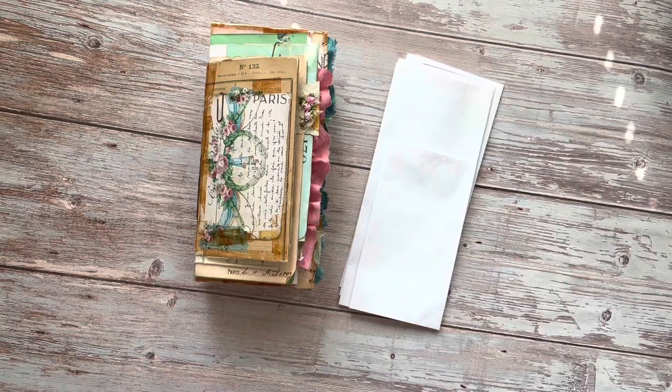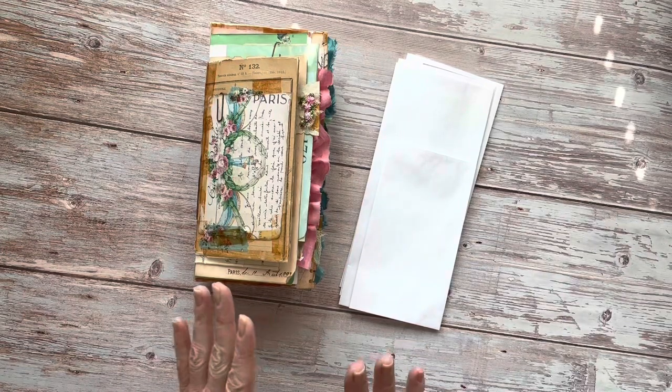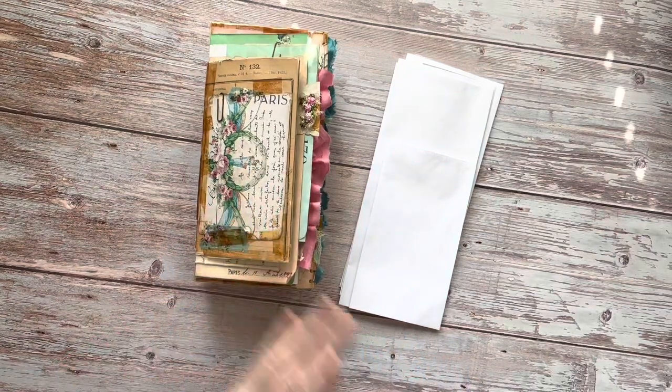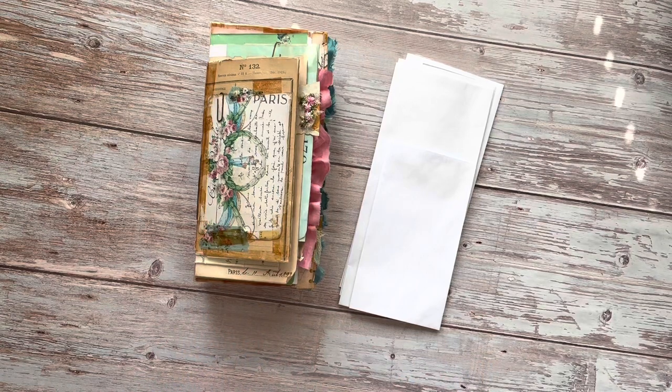Hi everyone. I wanted to come on today and share with you how I put together the base for this flip-flop journal. When I showed the last couple that I had made, I had some questions about how I put them together, how I added signatures and so on. As I was sorting out how to do this, I watched a few videos and honestly found them to be very confusing. So I really wanted to come on and show you how I did it — something simple, easy to follow, easy to understand, so that you can make one as well.